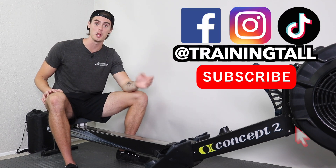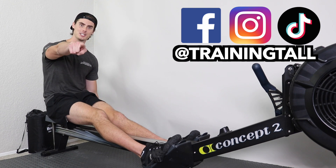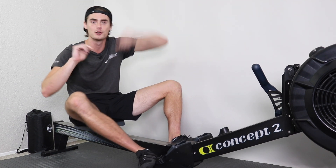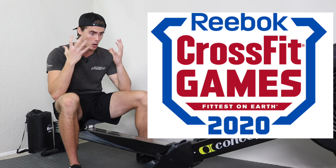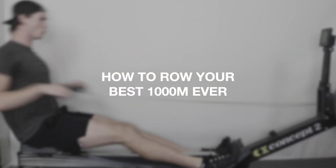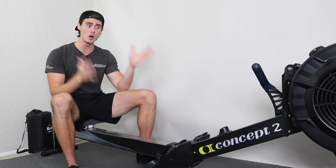Hey everyone, Austin with Training Tall back with another video. I might be 6 foot 8, but Training Tall is all about giving you the tips and strategies to help you take your fitness and health above the average, no matter how tall you are. The 2020 CrossFit Games are upon us and the 1,000 meter row is one of the main events, so in this video I want to give you the best tips and strategies to row your best 1,000 meter row ever.